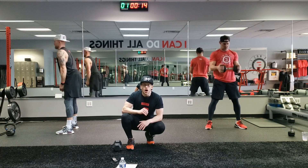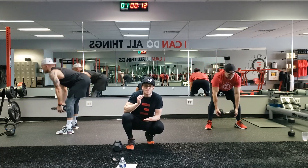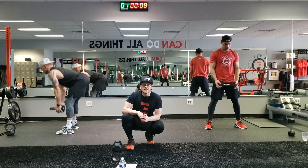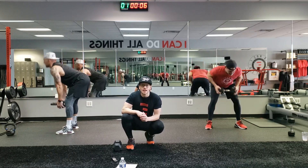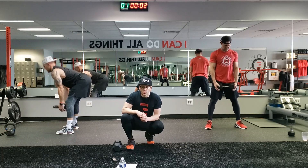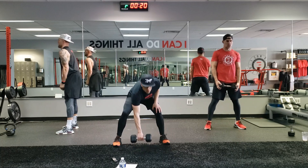15 seconds. All I'm asking you for is 10 minutes today. 10 seconds, you got this. Stay with it — 7 seconds. In three, two, one. We already know what's next. We have a 20 second rest, then alt clean and press.